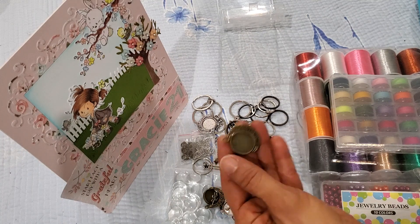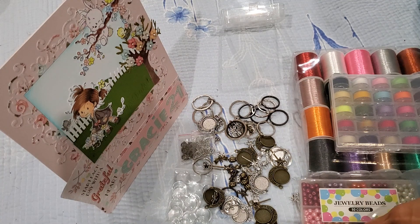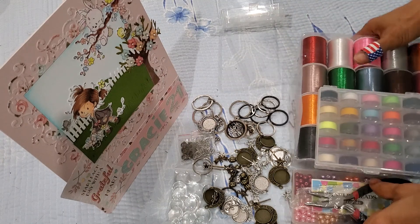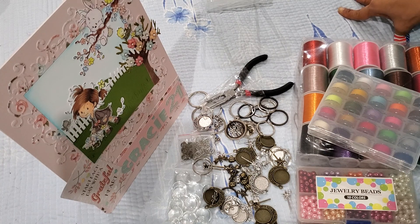These would just make such beautiful personalized gifts. This is my selection for October — I ordered in September and it took a few weeks to get here. Stay tuned because in October I'll return with two videos showing you what I do with the six millimeter beads, with the threads, and of course what I create with the crescent moon charm key chain kit.